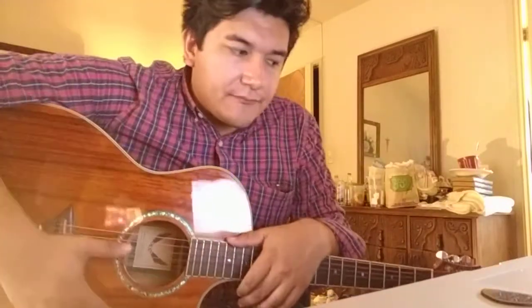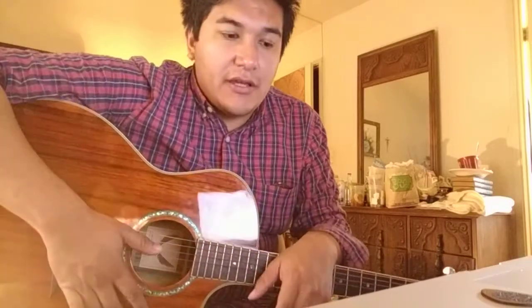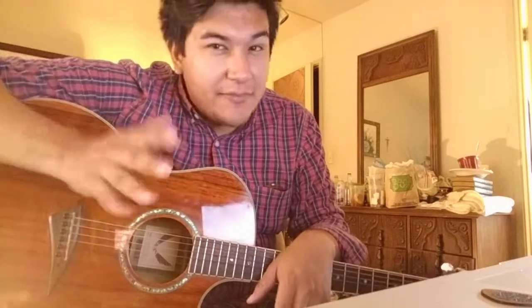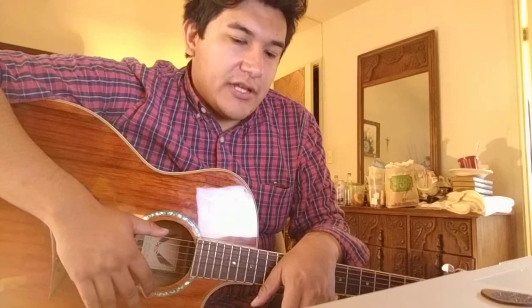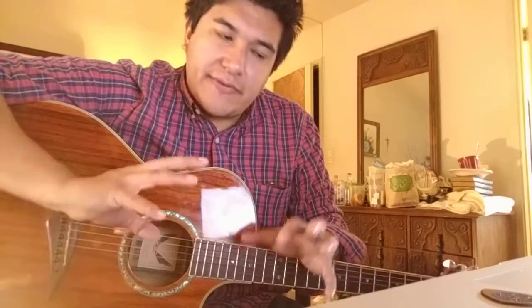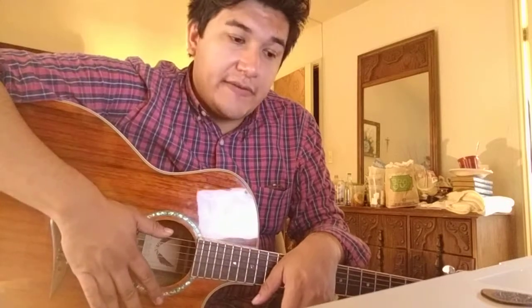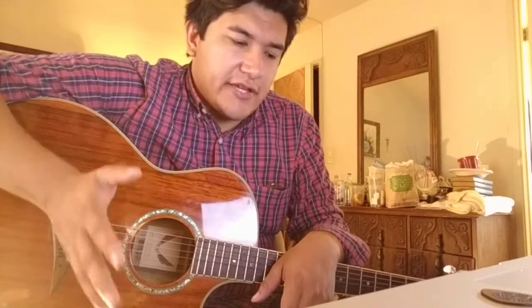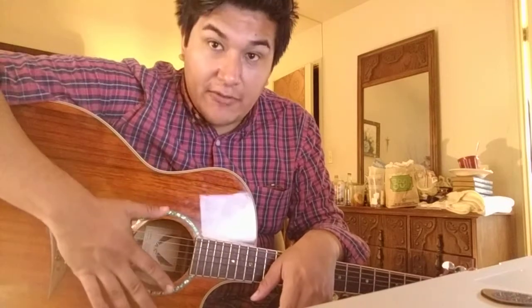If you're really a beginner — like a year in or less, usually a year or two, even up to two and a half or three years for some people — and you are just starting out and still getting the hang of things on acoustic guitar, I would say you stick to 11 gauge strings or so. Usually 12 is okay too, but I would stick to 11s or 12s. Make sure your guitar is set up correctly.